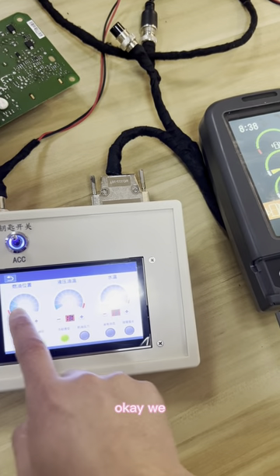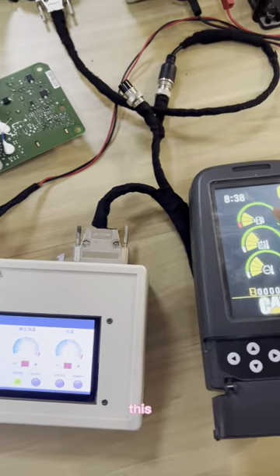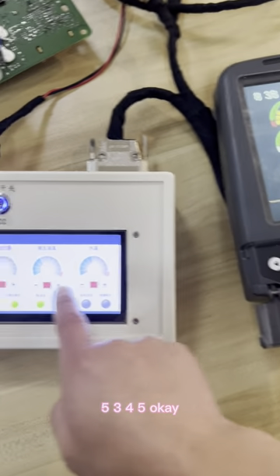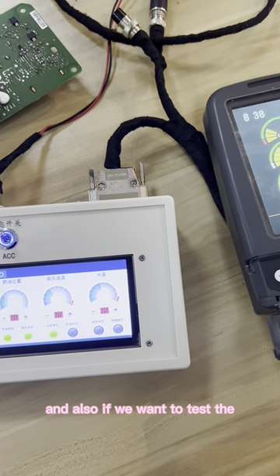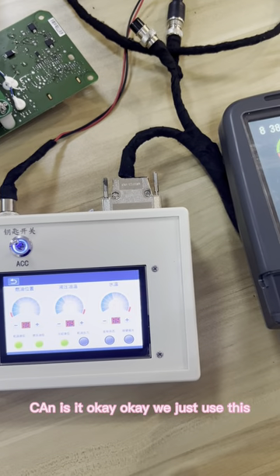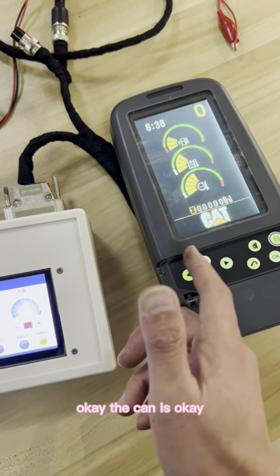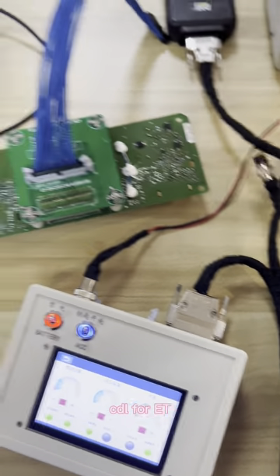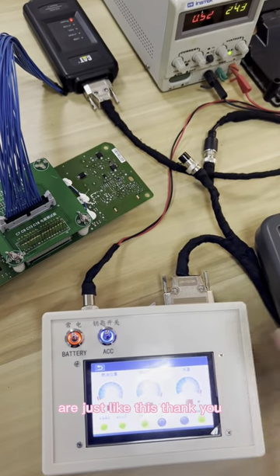We pull up. Then we can see this — three, four, five. And also if we want to test the kind, we just use this. The kind is okay. And the CDL — CDL for ET. All of them are just like this.